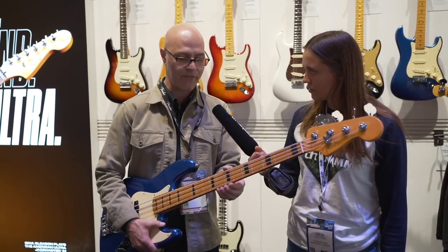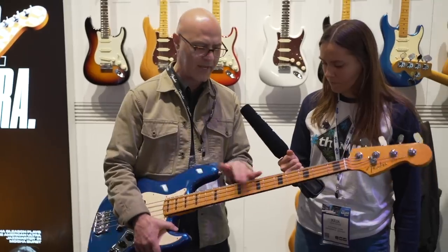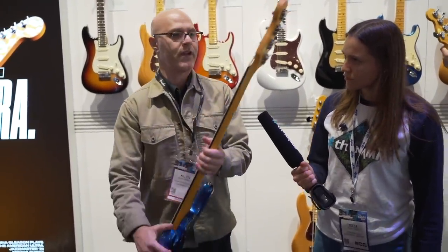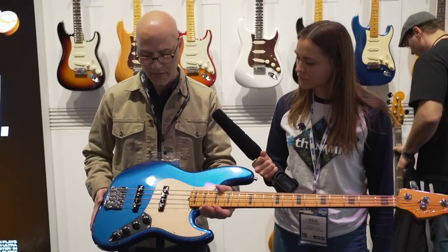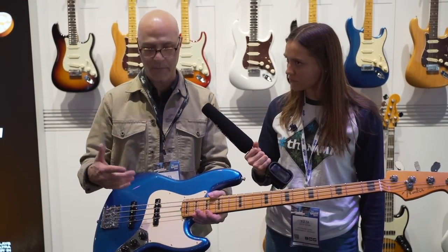The basses, like the P basses, have really nicely rolled edges. The Jazz basses actually have bindings, so the edges aren't rolled quite as much as on the P basses. All the Jazz basses feature this beautiful binding and blocks, which is a really nice high-end appointment. All the Ultra Series basses have our best tuners with tapered shafts. The other amazing feature of this series is the Ultra Noiseless pickups — every Ultra Series bass or guitar has Ultra Noiseless vintage pickups, with the exception of the Strat HSS, which has Ultra Noiseless hot.